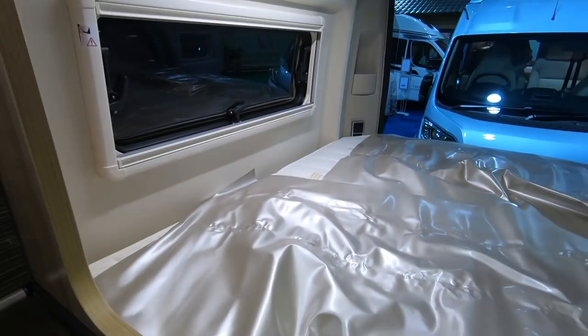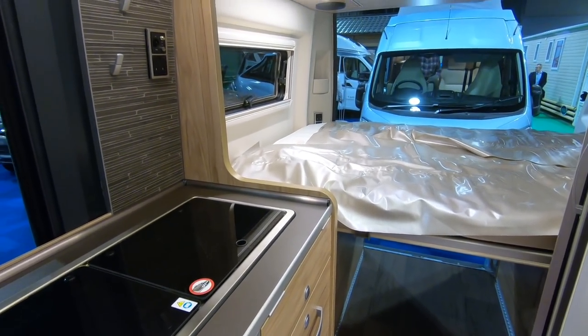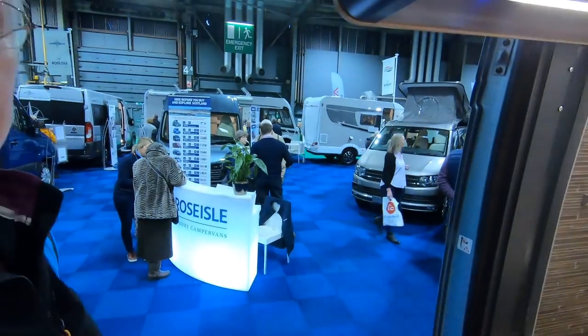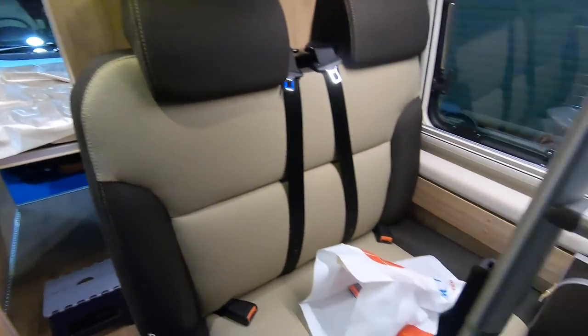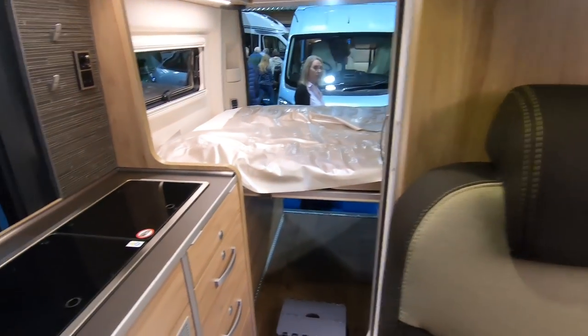Around this size I wouldn't want to travel and sleep with four people here. You'd lose two of them up there, wouldn't you? They wouldn't be up there all the time, though. All four of you would be at the front here. It's a great idea having that pop-up bed, but I'm not sure.